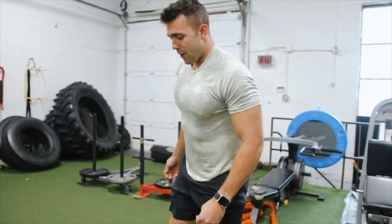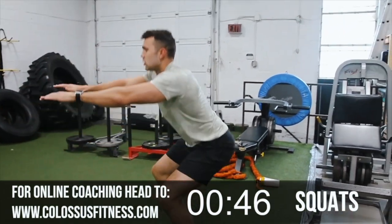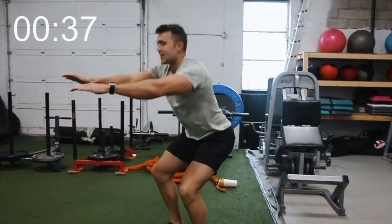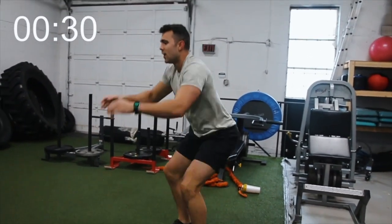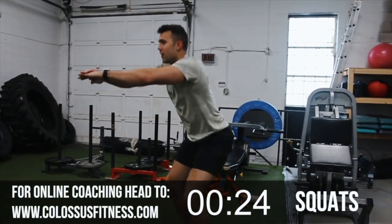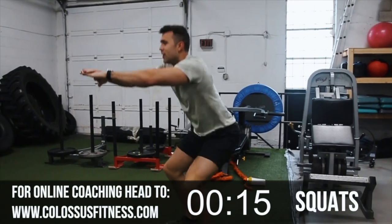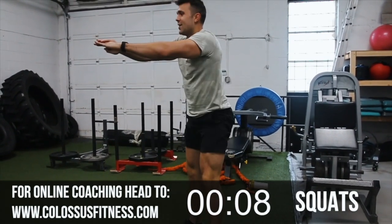Alright, bodyweight squat — we want them nice and deep. Feet about shoulder width, arms out. One, two — breathing through it. Three, four. Push those hips back, not caving on those knees. I like to put my arms up; it's a little more natural. Prayer position gets awkward, knees come in. So we're pushing those knees right out. That's halfway — 17, 18, 19, 20, 21, 22, 24, 25.